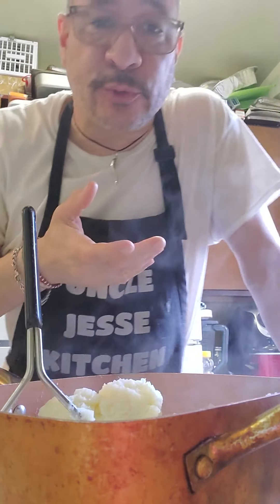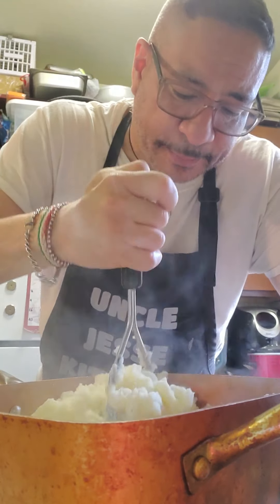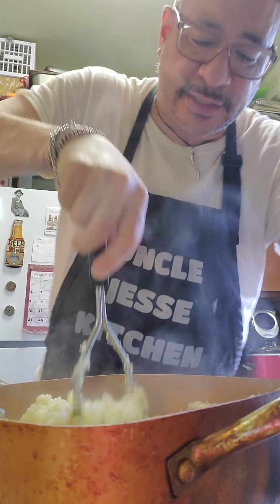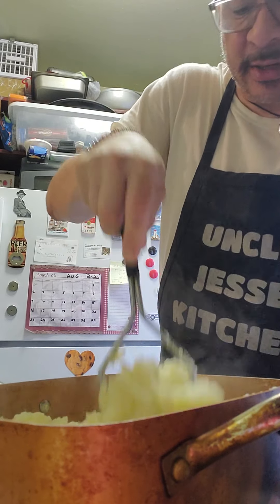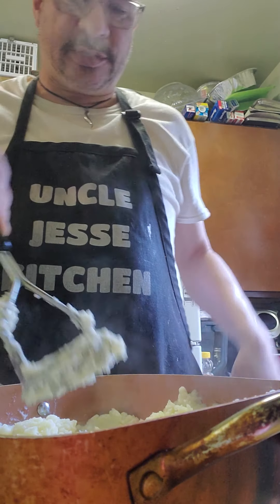You can add stuff to it right now. If you roast garlic with some olive oil and dump it in here, it's delicious. And if you want to add shredded cheddar cheese, this is the time to do it for nice cheesy mashed potatoes. But right now I'm just doing regular mashed potatoes and I'm looking for the right consistency, which is just about done.